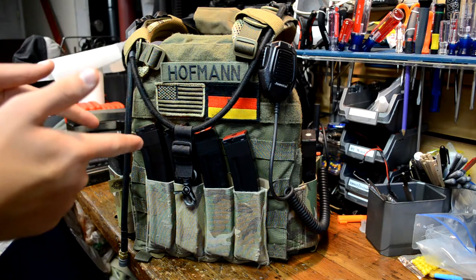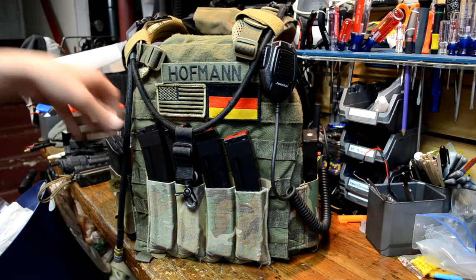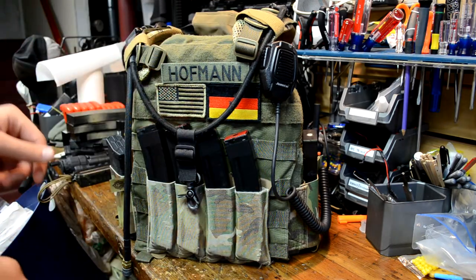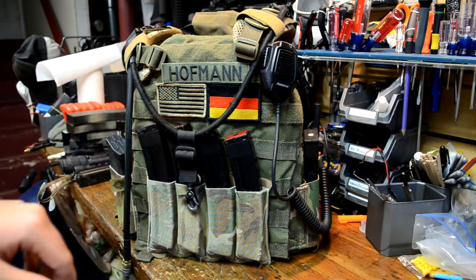Hey guys, got a play carrier update video for you today. I'm still running the first BEV beat-up play carrier — the front and back plate bags are the same and I've made a couple more changes to it. I've still got the Blue Force Gear quad MP7 pouch and it's working great for me.